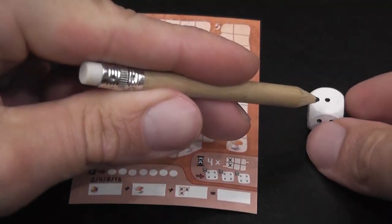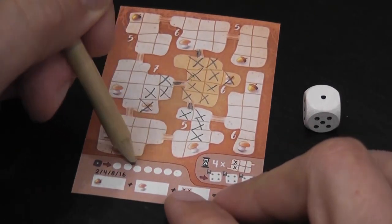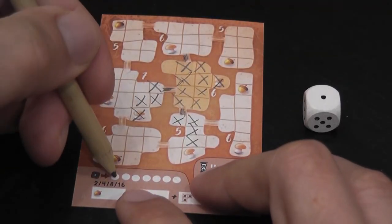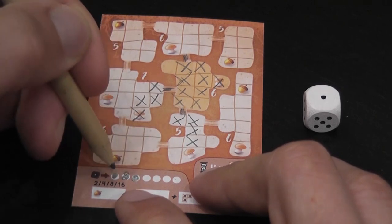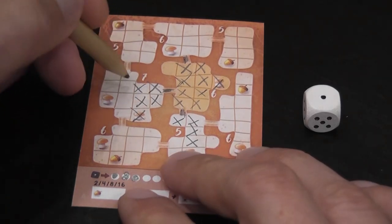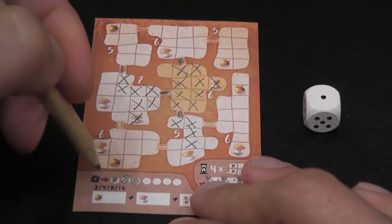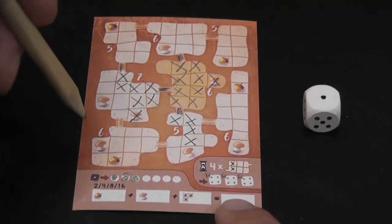Rolling a one is a wild result, but with a limited lifespan: you can count a one as any number between one and seven, but when you choose a number you have to fill in an equal number of bubbles on the sheet. Suppose I use it as a three — I'd fill in one, two, and three bubbles, incidentally opening that tunnel there.